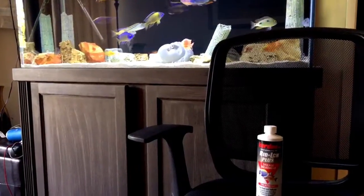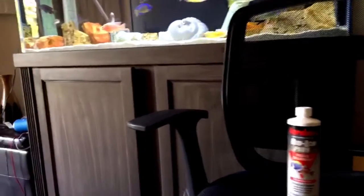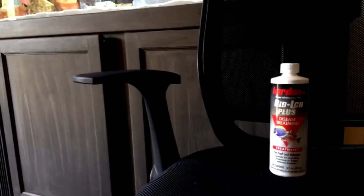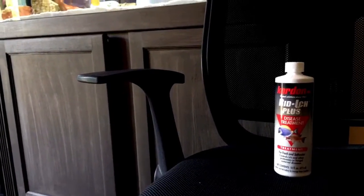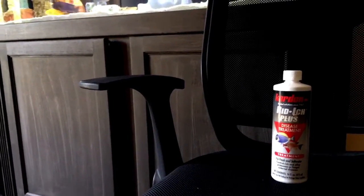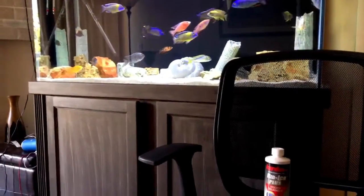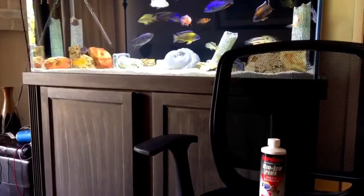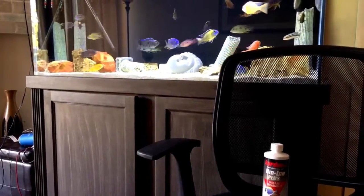Both are great products. Now I've tried both, and this Riddick Plus has worked better for me — but to each his own. We all hate it when we get ick in our tank, so dosing either one of those products will always help.